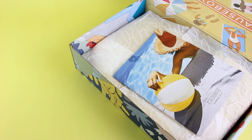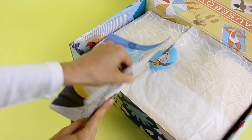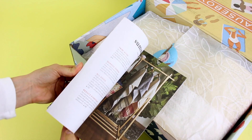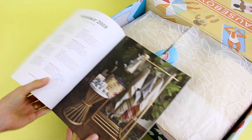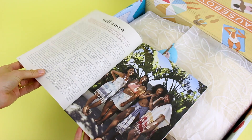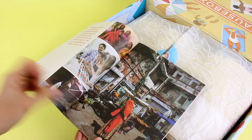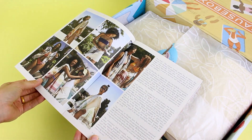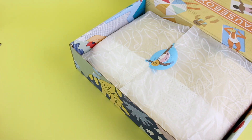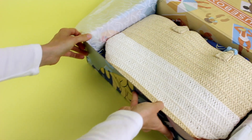So let's get into the summer 2019 Cosbox. Right on top we have our product booklet. One thing I really like about Cosbox is they not only list the items you've received, but they have a section for each one and they go really in depth with information about the different products. So that is our product booklet — I'm going to set that to the side and we're going to get started because this is an awesome box.